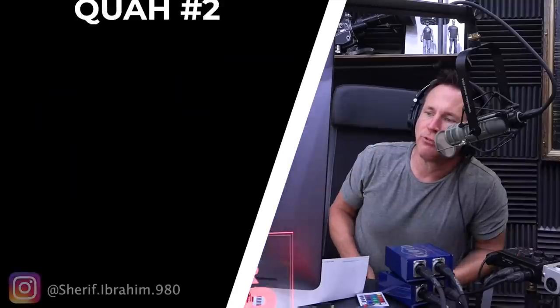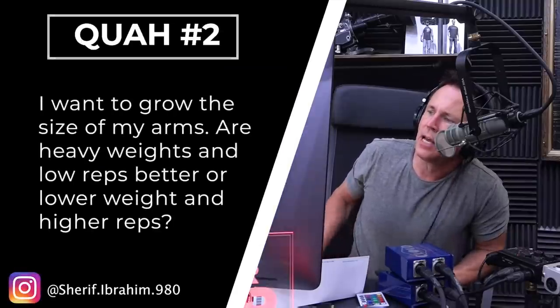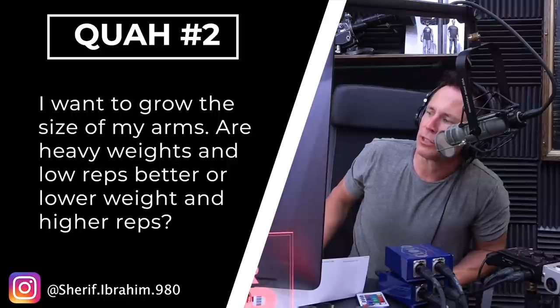Next question is from Sharif Ibrahim 980: I want to grow the size of my arms. Are heavy weights and low reps better, or lower weight and higher reps?